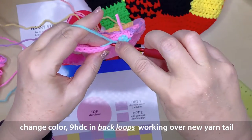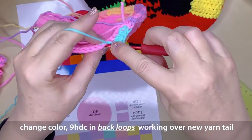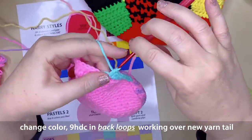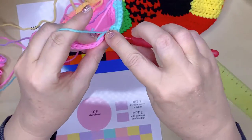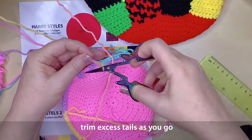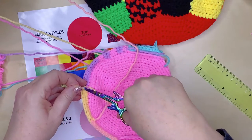Each of the 9 patches around the hat are 9 half double crochets wide. Over the whole height of the hat we're going to increase every single one of those patches by 1 stitch. We started with 81 stitches at the top — 9 in each of the 9 patches — and at the end of the 2 rows of patches we'll end up with 100 stitches, so that's 10 stitches per patch. Trimming some excess tails as I go.